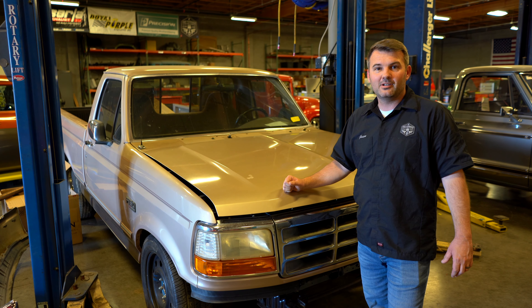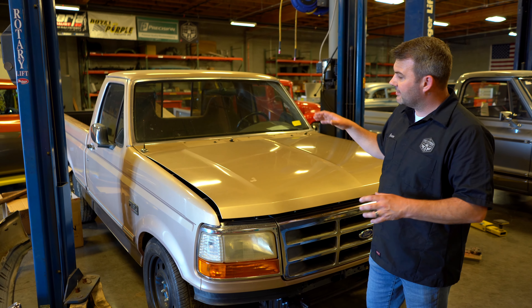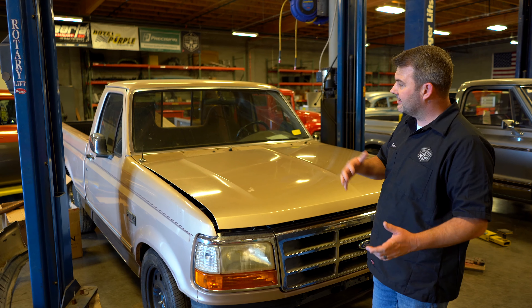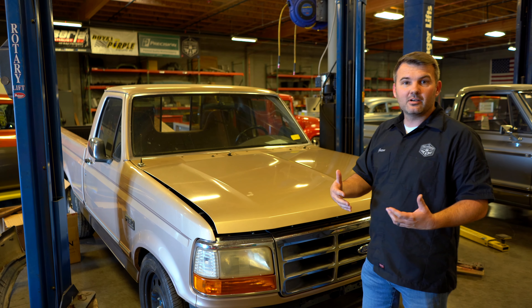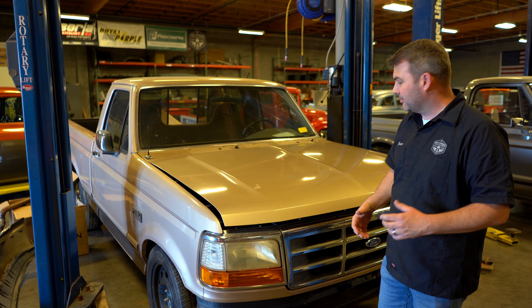It was a really nice truck, and we drove it a lot — a really good truck. So this is somebody's project they brought in. They've been to several different shops, they've tried to get things done, and they ended up here because they know this is like Coyote Capital right here in Gilbert, Arizona.